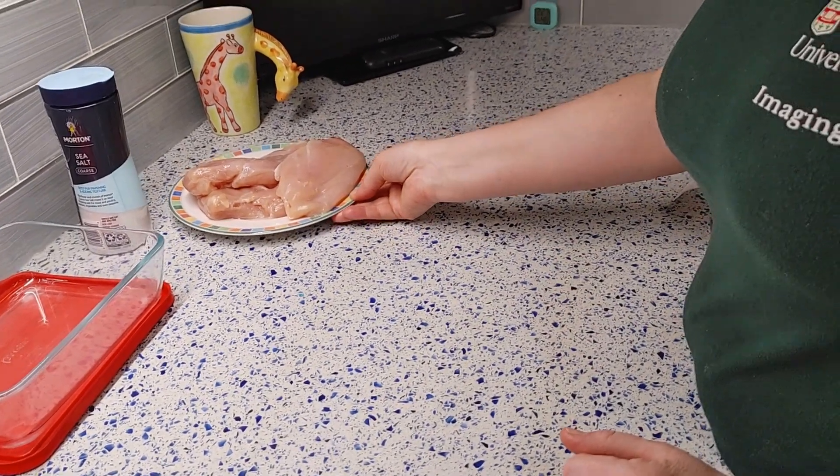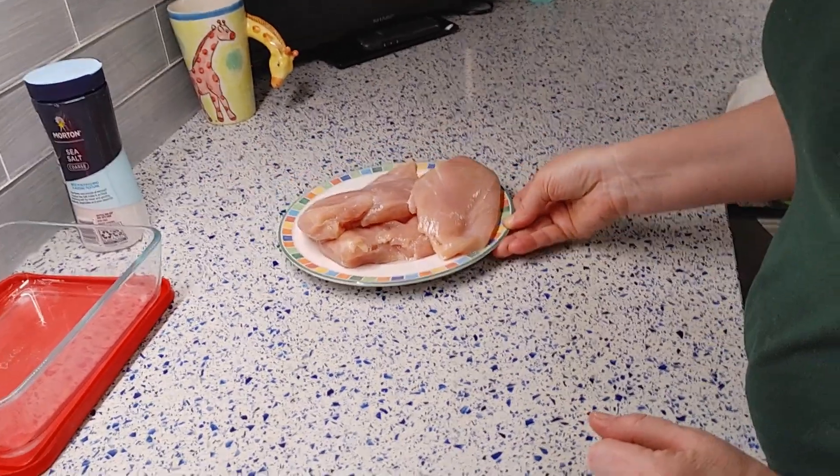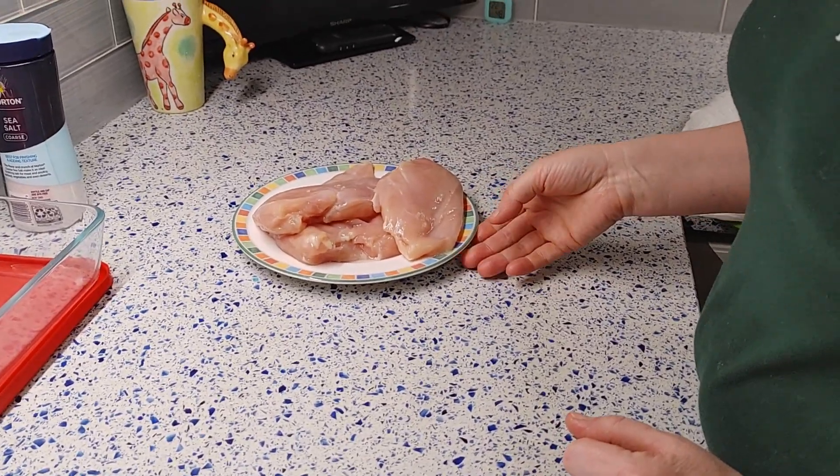In this video, I'll show you how to make chicken bresaola, also known as chicken jerky, right at home.